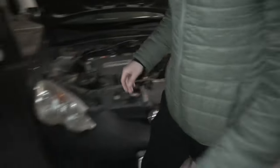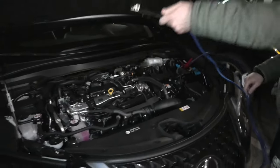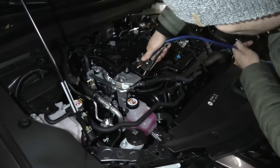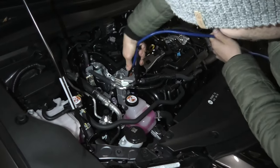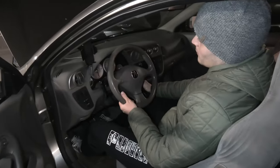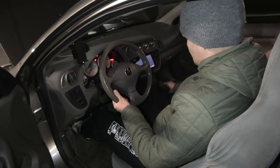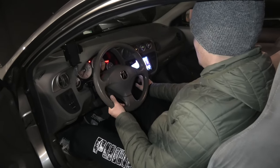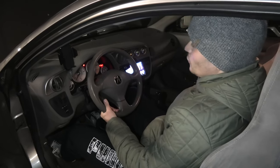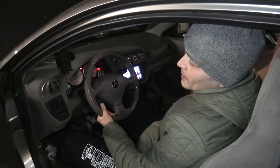And the last connection will be done on the negative terminal on the Lexus, right here. Now we are going to start the car with the good battery and let it run for around 5 minutes. We can also keep revolutions high at about 2,500 RPM.